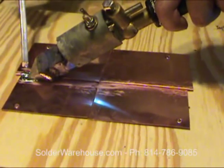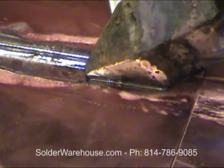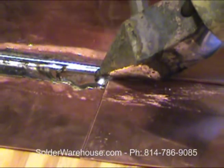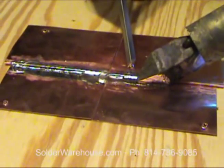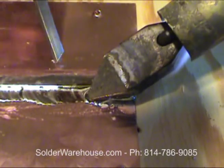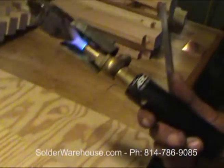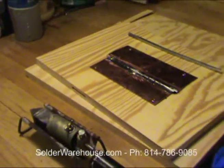All this stuff is available at solderwarehouse.com. That's basically it — just shut it off and you're all done. This is demonstrated by Brent Ulliski.